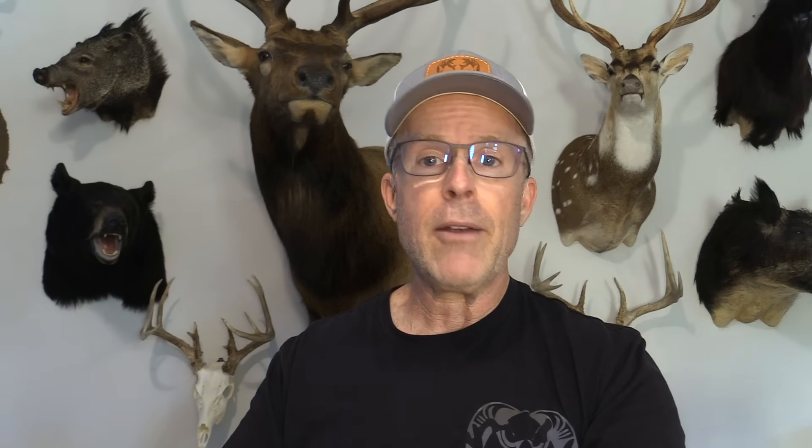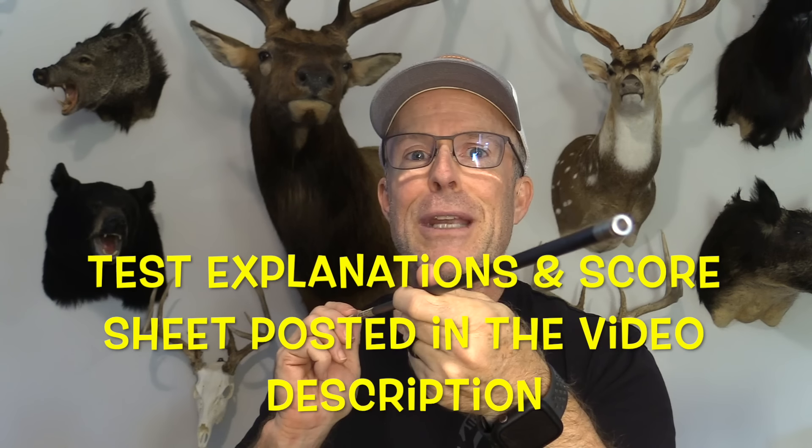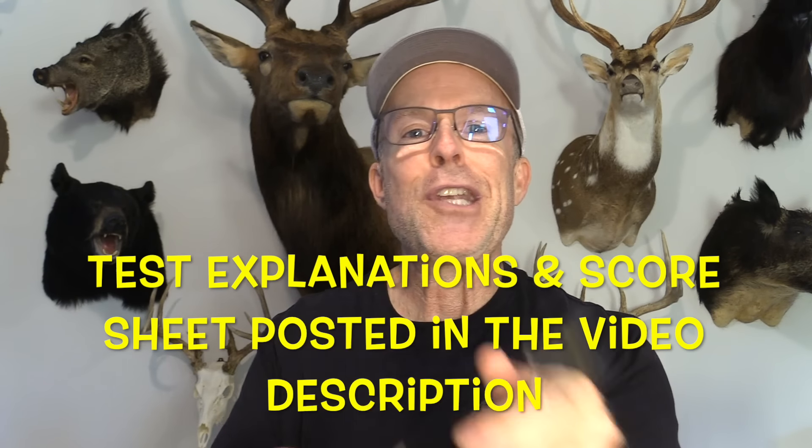I'm going to be using my Bowtech CB28 set at 72 pounds, 27-inch draw. I'm using Bishop FOC King Arrows for most of the shooting, but Bishop Fat Eliminators for the really hard impact stuff. Let's zoom in and check out this BEAST broadhead.